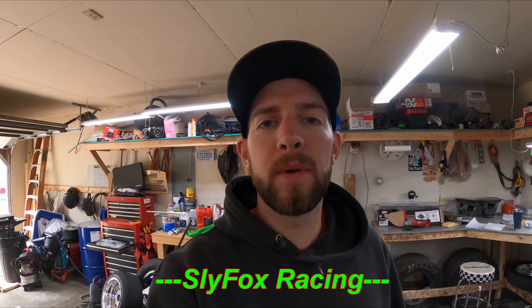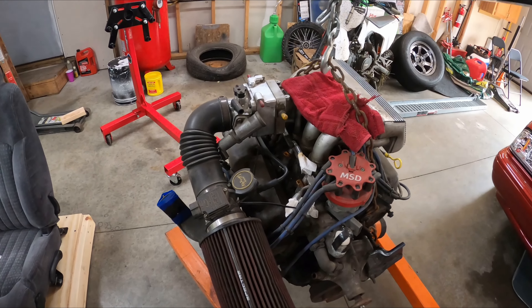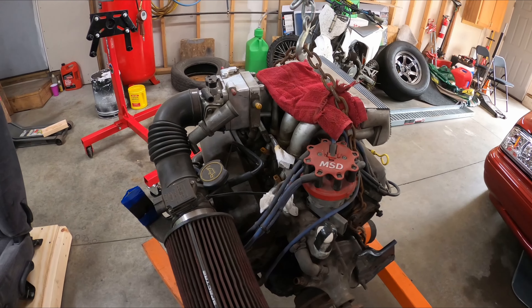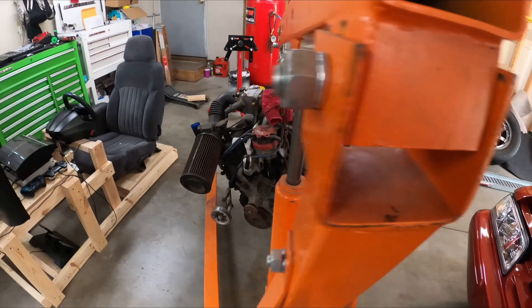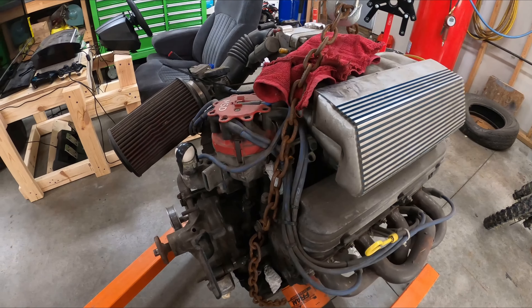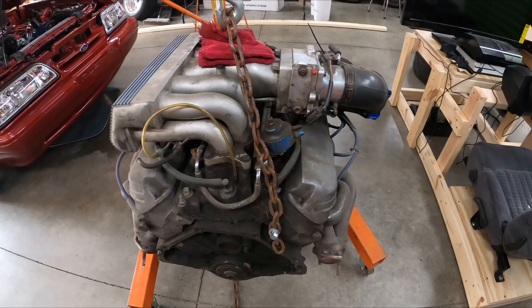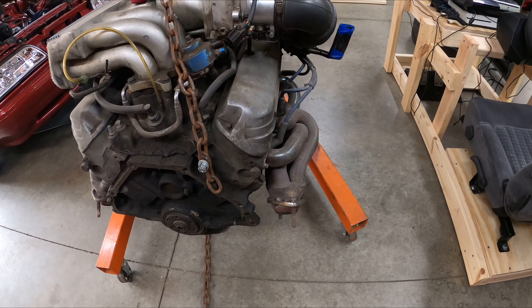Alright guys, so I've had this old 302 laying around for a while. Took it out of my car originally. Had a couple of nice parts on it, but pretty much a stock motor really. It's got a little cam in it maybe — never pulled it out, don't know for sure. Got a little thump to it. It's got the nice GT40 upper and lower on it, and a nice little set of heads and headers on it.